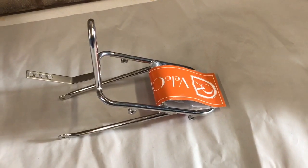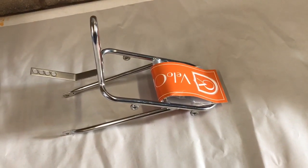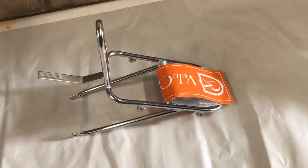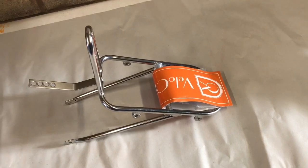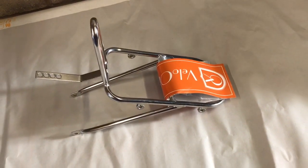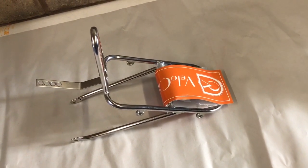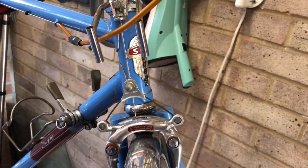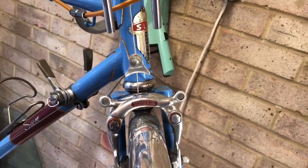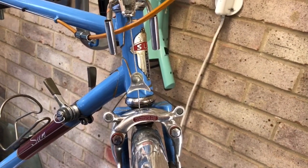It's Mike from Velo Dewar Cycles. Today I'm going to take you through installing a Velo Orange Randonner front rack. It's just a little rack for supporting a handlebar bag or putting a small basket on — it's not intended to hang panniers off. This is my mid-60s Sun Snipe with Velo Orange mudguards and some Weinmann Vancoe brakes.